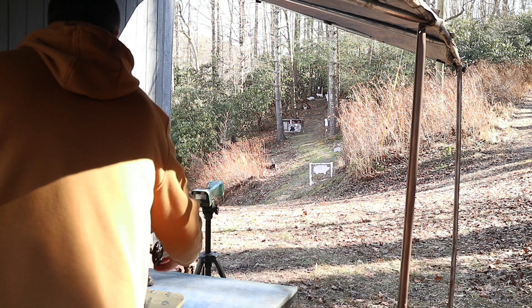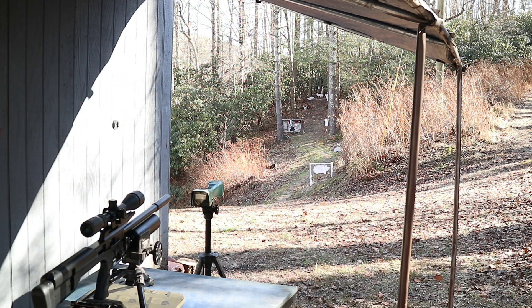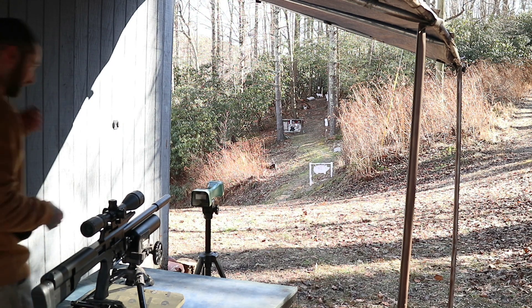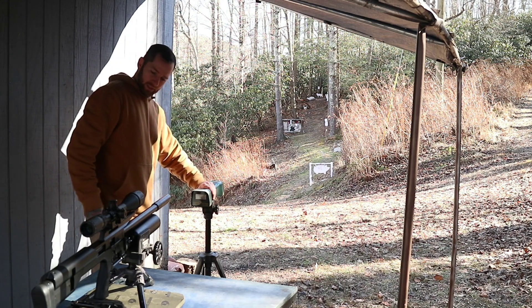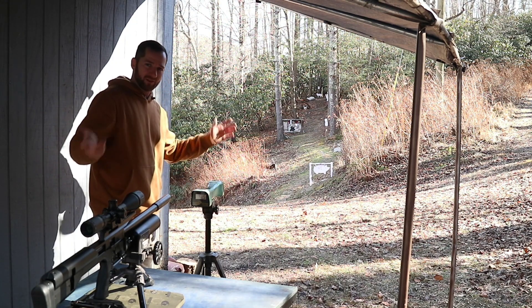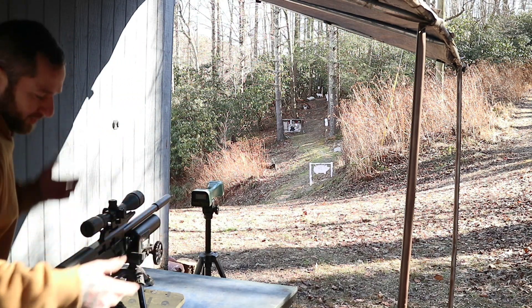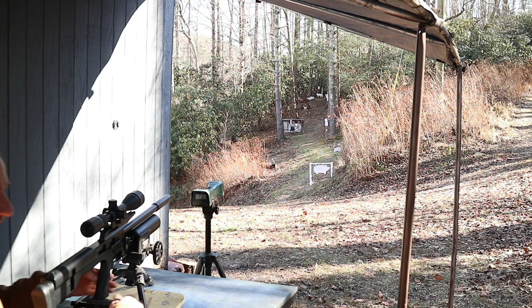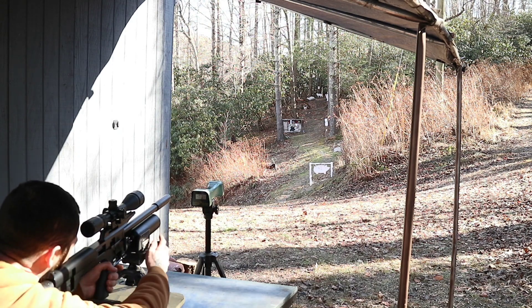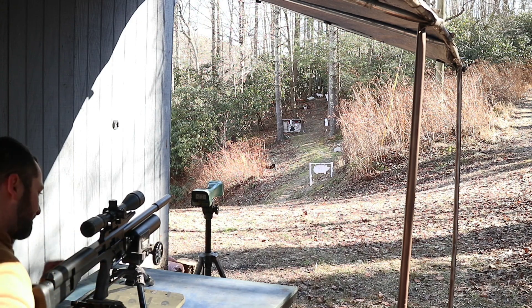What I'm going to do right now is I have the chronograph set up. I got the GoPro rolling down range. Hopefully I don't get blown over because it is 25 degrees outside and it is extraordinarily windy. It's cold. Do me a favor and hit subscribe — like and subscribe if you like this kind of stuff, because I'm out here in the cold doing this.